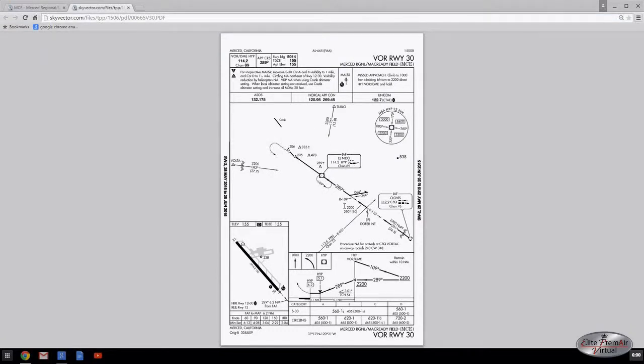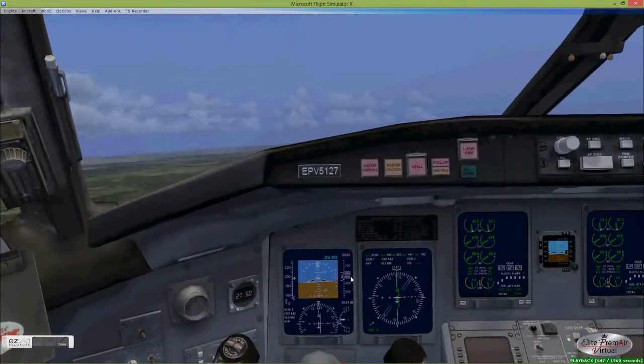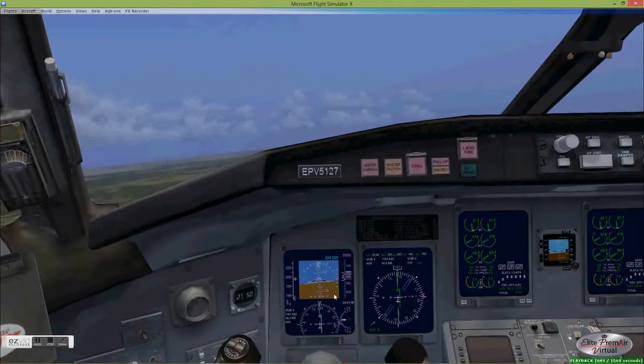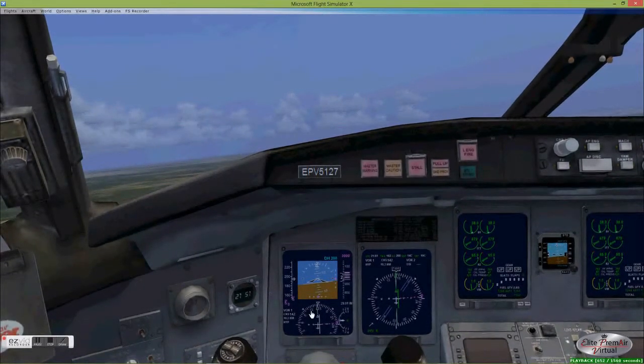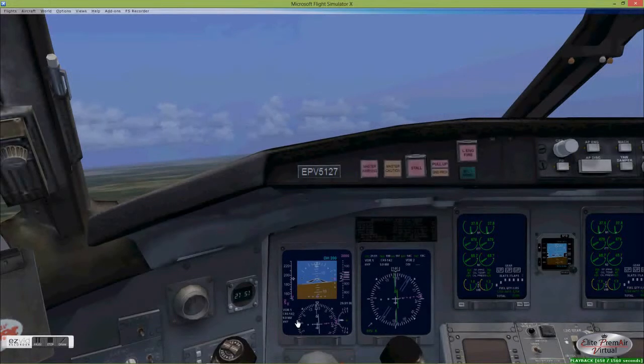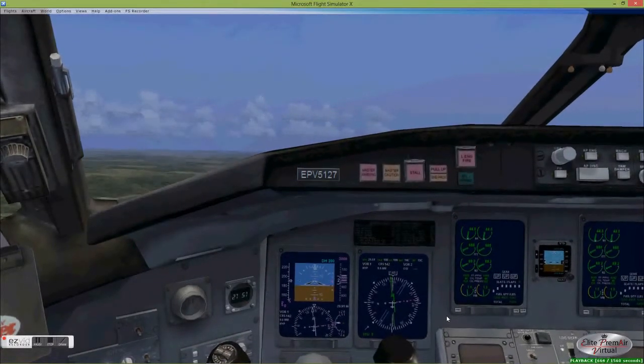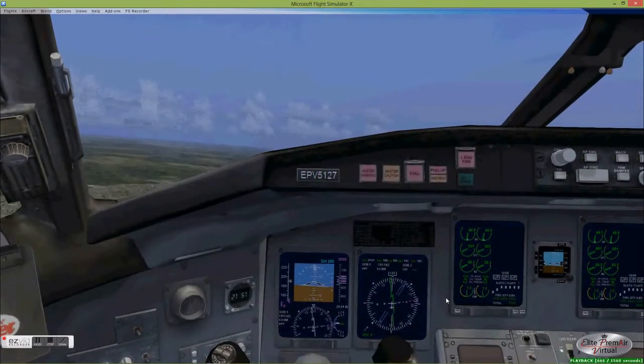So again coming from the north — left turn out, procedure turn, re-intercept the 109 radial on a heading of 289 degrees, and overfly the VOR. Here we are almost set up. We're at 3,000 feet, slowing down just a bit. You want to be under 200 knots. Typically I fly these at between 170 and 180 knots initially. We are about 10 miles away and just slightly left of course, so we'll nudge it over a little bit and fly into the split portion of the needle.